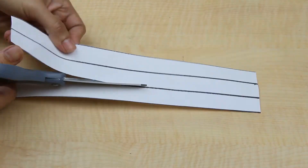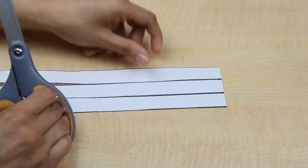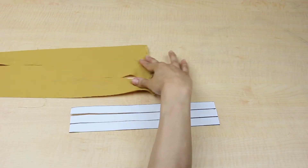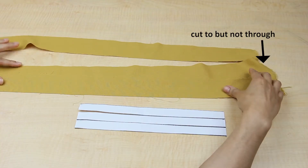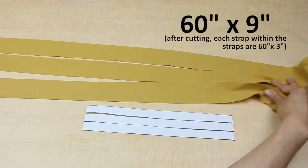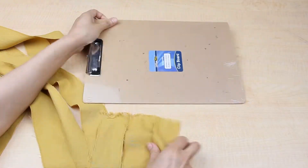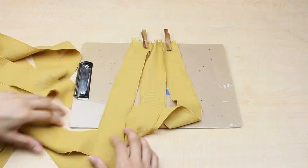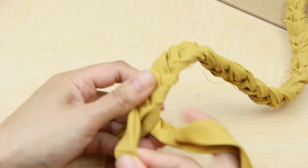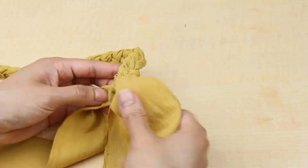I made a braid out of the same fabric. Let me show you on paper first. I cut out a long rectangle and divided the width into three equal parts, then cut along those lines being careful not to cut all the way through. The fabric piece is about 16 inches long and 9 inches wide. To braid it, just clip it in place somewhere to get started and then braid away. Once I got close to the end, I made a knot and pinned the three ends of the strap together.